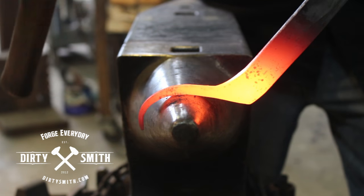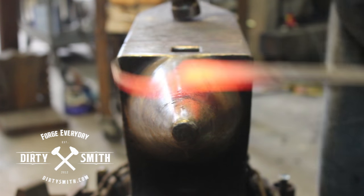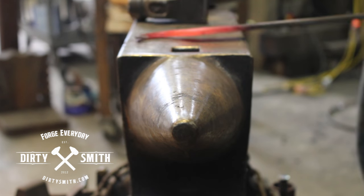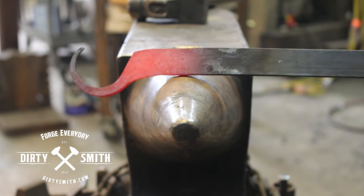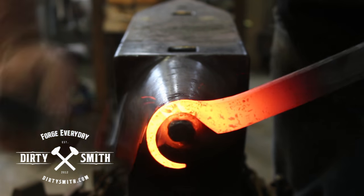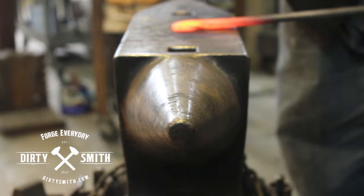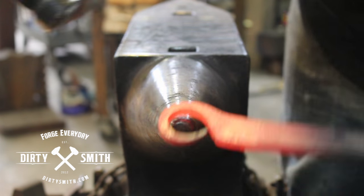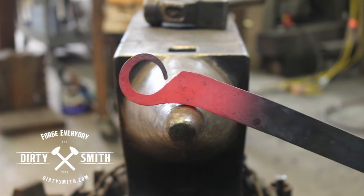Kind of start knocking that down, get that initial bend going. With this setup you can do quite a bit of different shapes, and how far you want to go and how extreme is completely up to you. Just bring that around, kind of tuck in the edge. You have a really sharp anvil, a really sharp horn — you can get as clever as you want, or roll it as tight as you want.